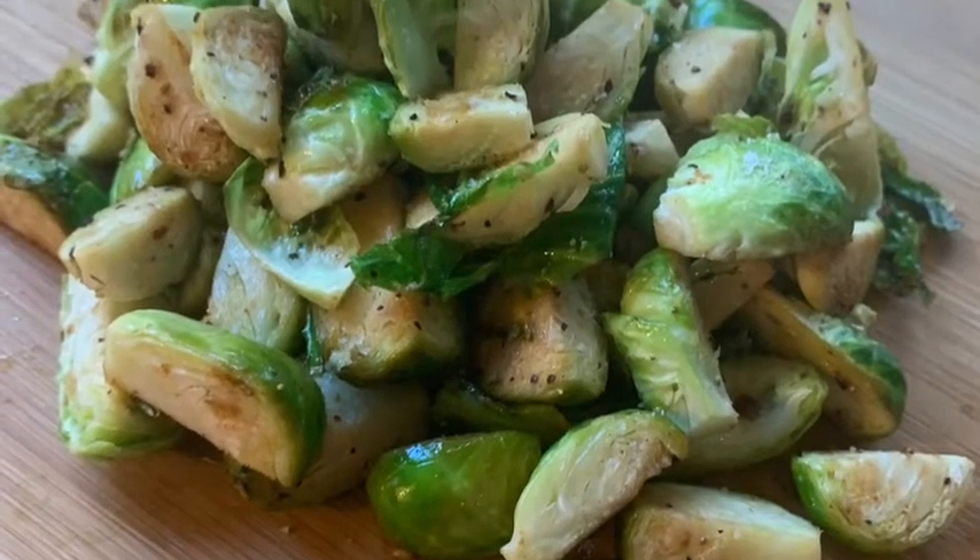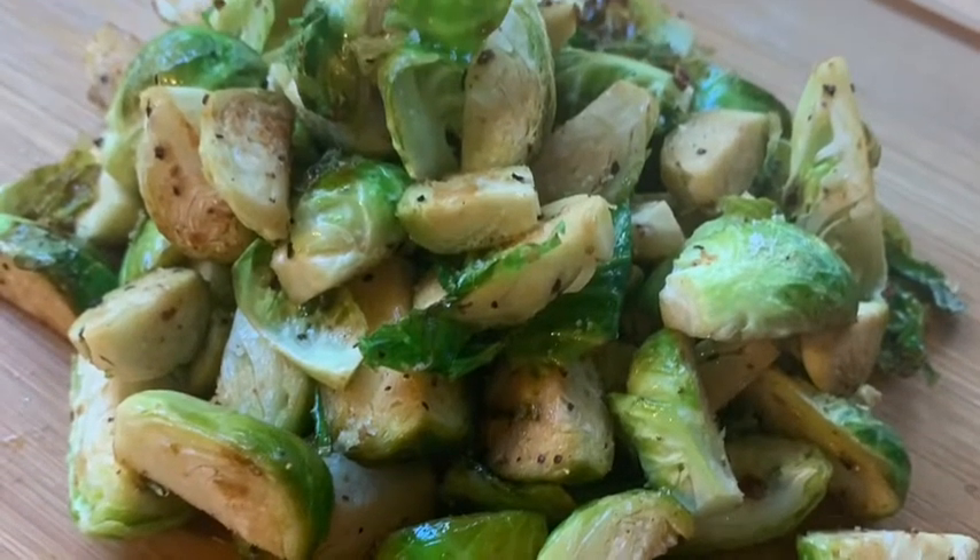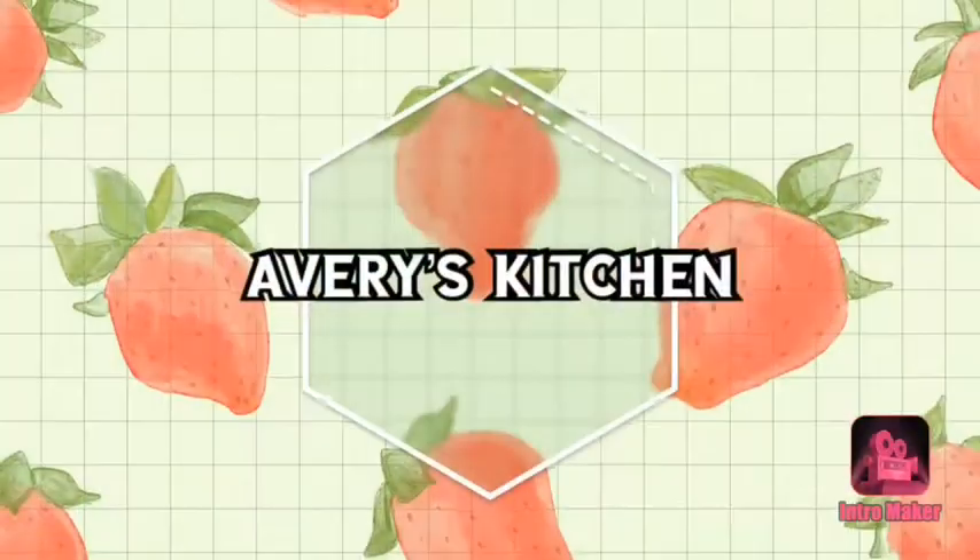Hey guys, welcome to Avery's Kitchen. My name is Avery, and today I'm going to show you all how to make these amazing Brussels sprouts.